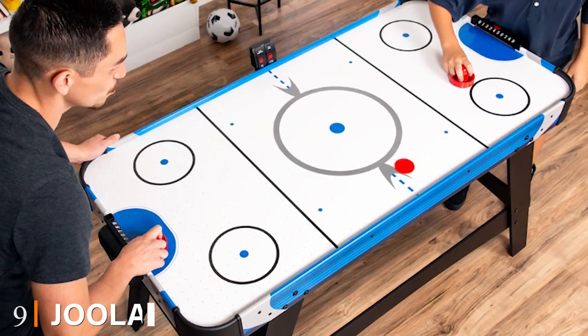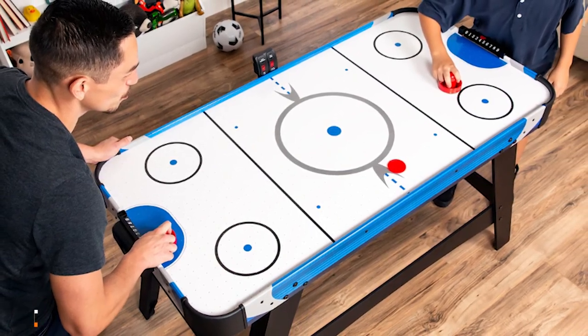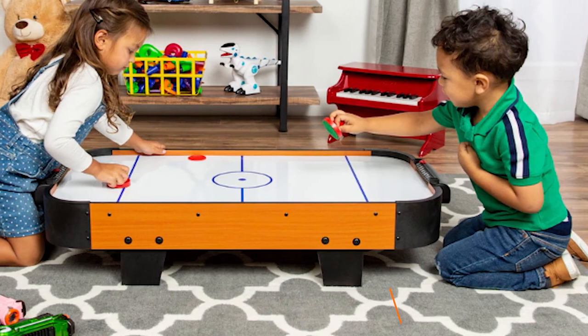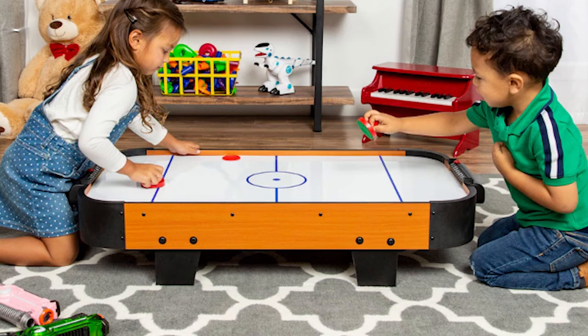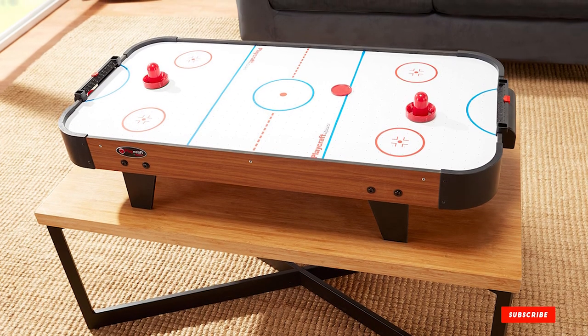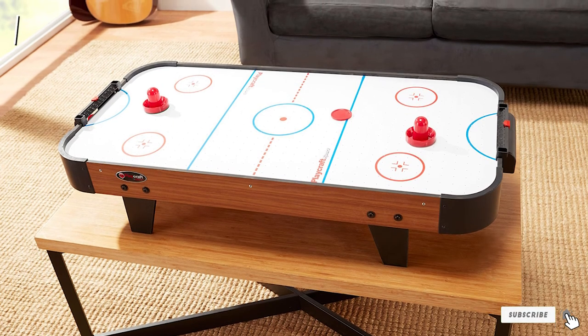Next at number 9 we have the Sports Squad Tabletop Air Hockey Table. It provides a fun time for kids and adults alike. This tabletop game features an electric motor fan for even airflow and includes two pushers and two pucks, with a smooth frictionless surface. The playing field measures 40 inches and fits well in any room or dorm. You can use it on the floor or on a table.